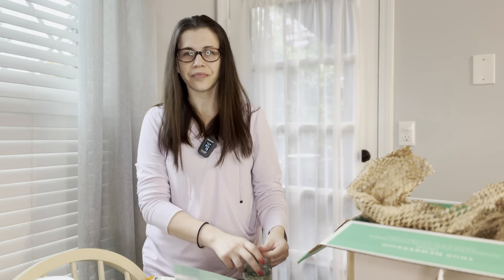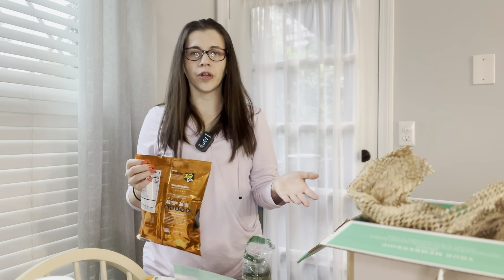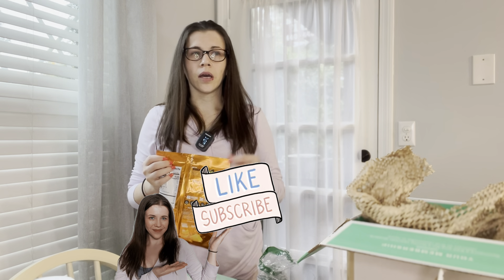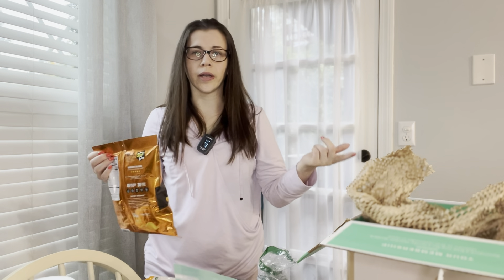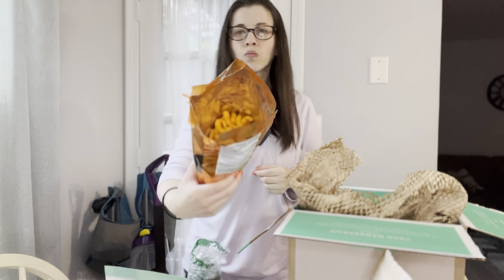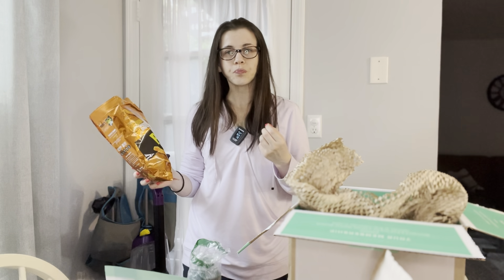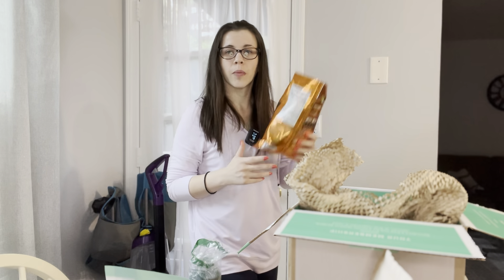That's all for my Thrive Market haul today. Hopefully you liked it — if you want to see more grocery and pantry hauls, consider subscribing. I have a lot of videos like that; you can find them in the description or on my channel in the grocery haul and unboxing playlist. I'll see you next time — for now I'm going to go eat my snack. Bye! Those are really good, by the way — it's like a Cheetos but healthy, and you can taste a little bit of peas. Very good! Okay, bye for real!